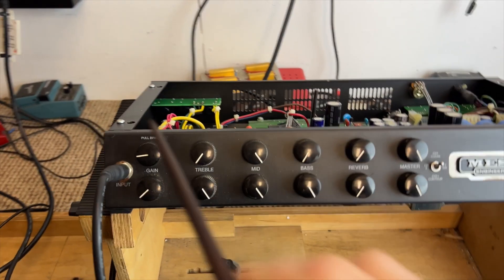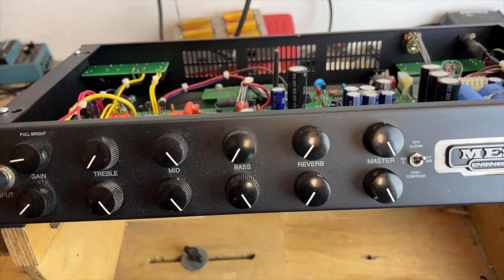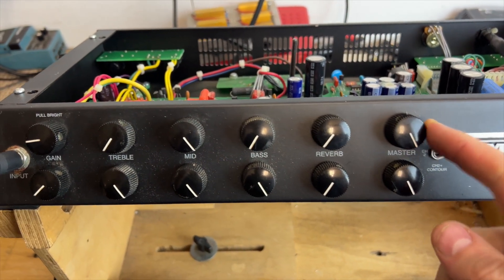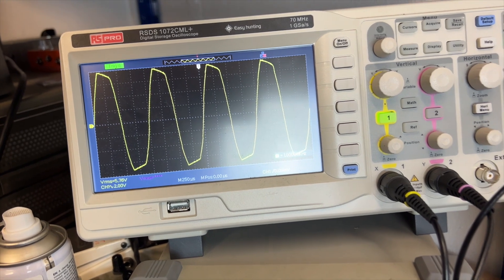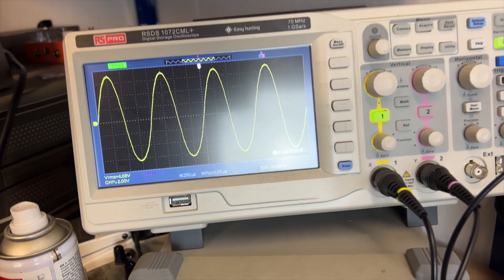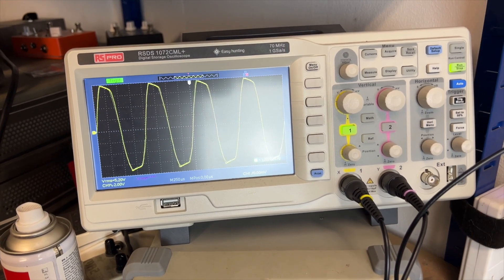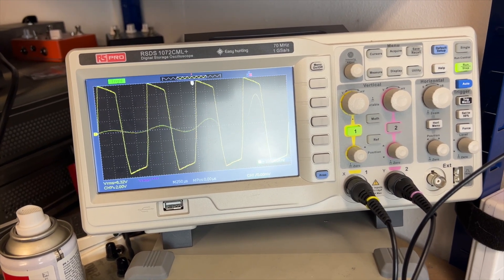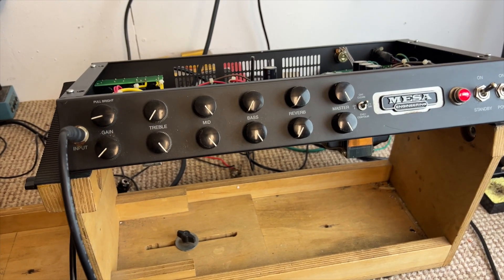So it's running on the test bench. I'm currently on channel one clean — the one he said wasn't working. Master up full, mid up full, and there's our sine wave. It's working. Switch to channel two — working. Channel two with contour — working. It's passing audio.